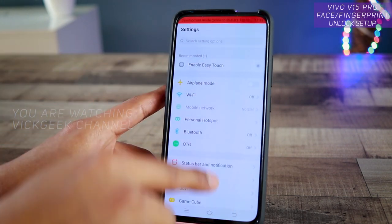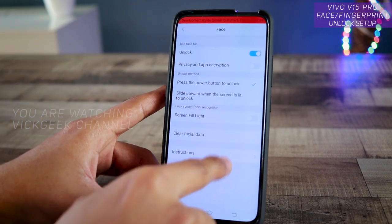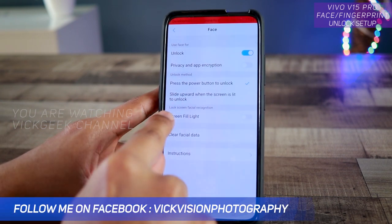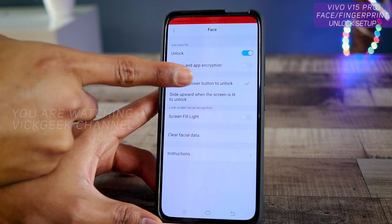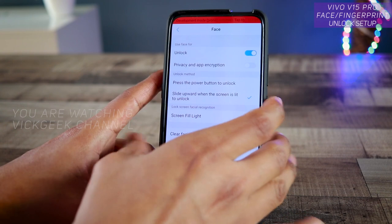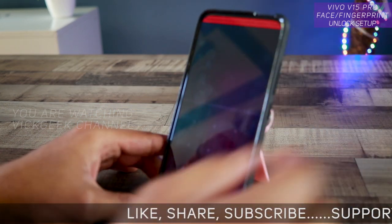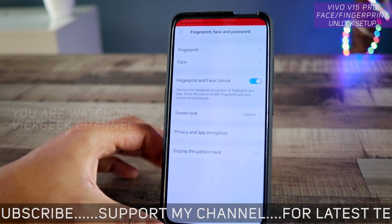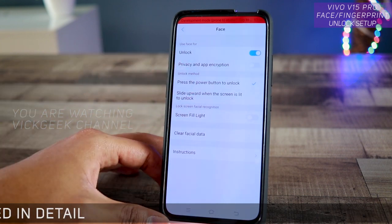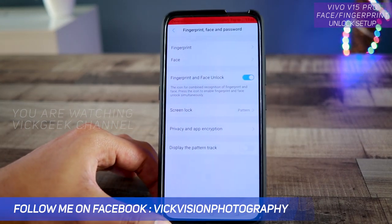There are additional face settings you can customize. You can clear facial data, and in low-light situations enable 'Screen Fill Light' if face recognition isn't working properly. For the unlock method, enable 'Press the Power Button to Unlock' — if you disable this, the default is 'Slide Upward When Screen is Lit', which requires a two-step process: slide up first, then face recognition. Enabling the power button option means it pops up and unlocks immediately.